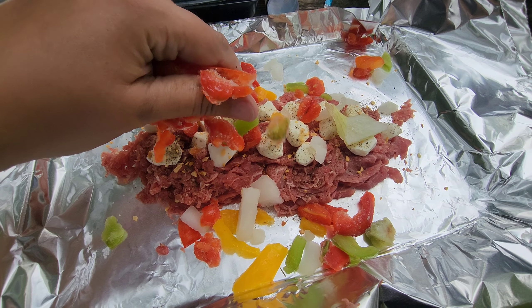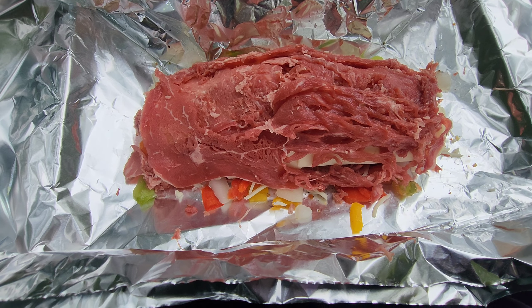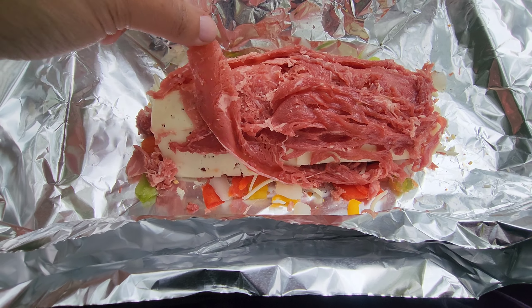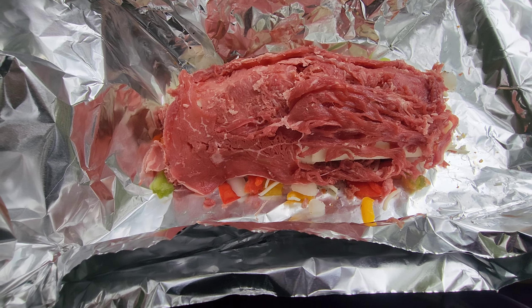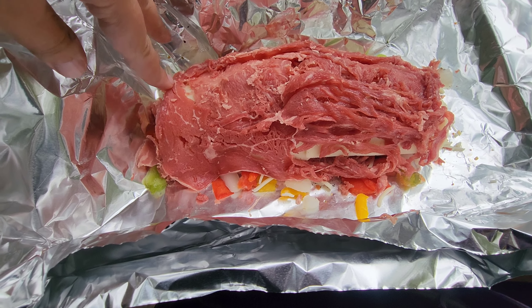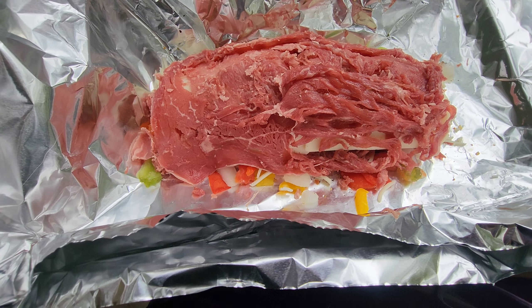Next I'm going to put peppers and onions. Before I wrapped it up, I didn't just want the Havarti cheese to be on top because then it just would have stuck to the top of the foil. So I actually put another thin layer of the shaved steak over the top, just to help the cheese actually melt down into the rest of the ingredients and not stick to the top of the foil.